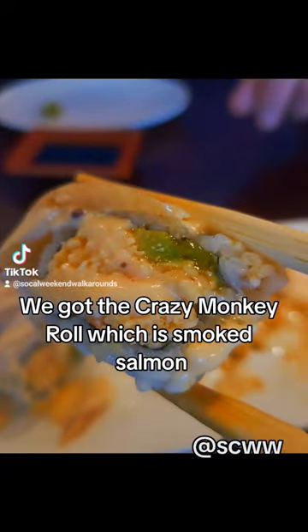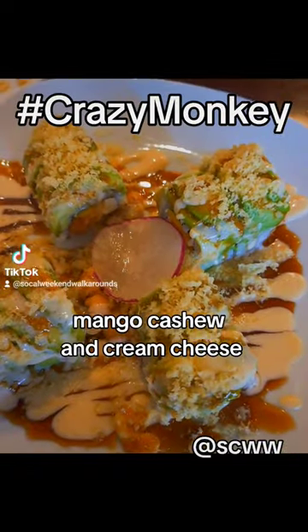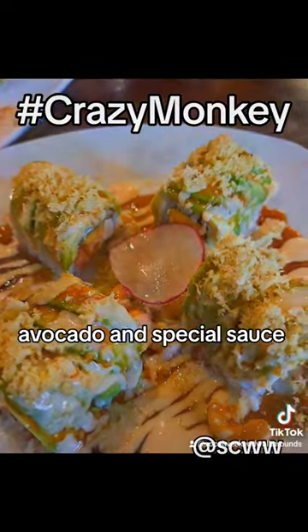We got the Crazy Monkey Roll, which is smoked salmon, mango, cashew, cream cheese, avocado and special sauce.